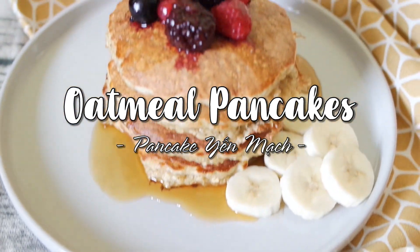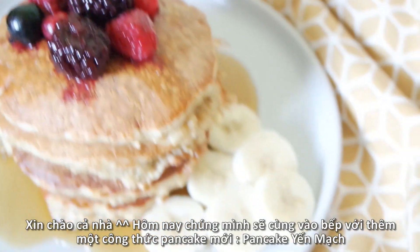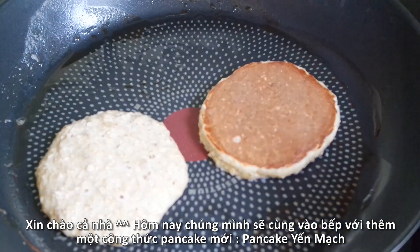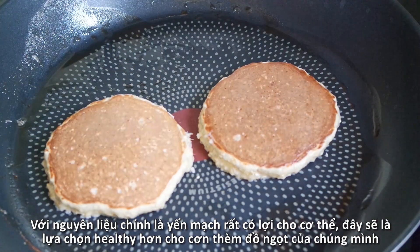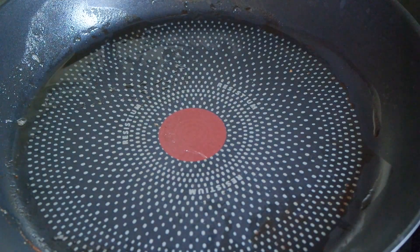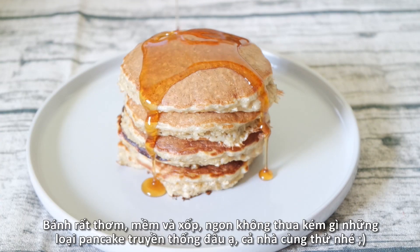Hello everyone and welcome back. Another beautiful weekend, another delicious pancake recipe! Today we will get into the kitchen together to make the softest, fluffiest oat milk pancakes with just a few simple ingredients. In about 30 minutes of preparation, we'll have a gorgeous stack of pancakes perfectly served with honey or maple syrup, fruits, or a topping of your choice.